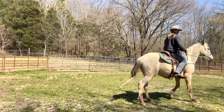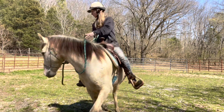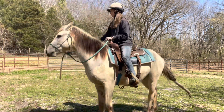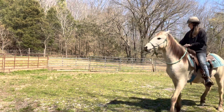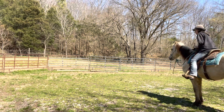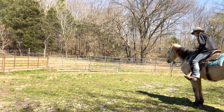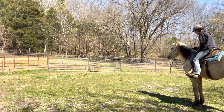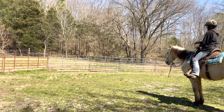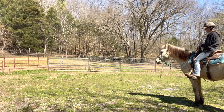Right here he does get a little frustrated because I'm asking him to yield the hind and he's trying to figure it out. He's putting two and two together. He really didn't yield the hind, so I'm going to keep asking. I just let him figure it out. I kind of thought maybe we might have a little wreck with this, but he did good — he thought about it and yields right there. I give him the release and you can see he's licking and chewing. He figured it out. That was really the only little hiccup we had, and it could have been a whole lot worse. He could have panicked and he did not — he actually has a brain and thinks things through. So I'm giving him a good bit of soak time here after that.